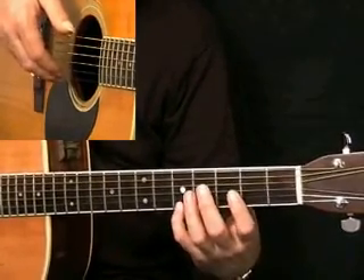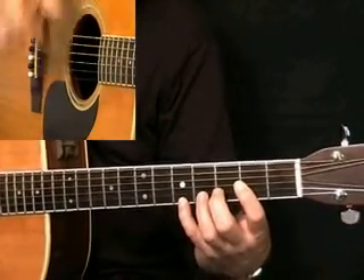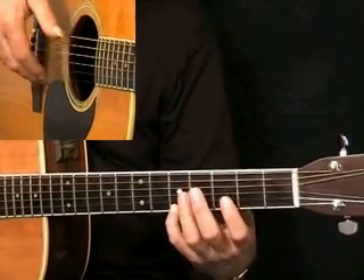But once again, I think as long as you're not just picking in the ragtime style of maybe one finger and thumb, just try and use a finger which is comfortable too.